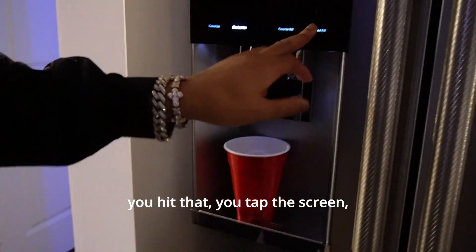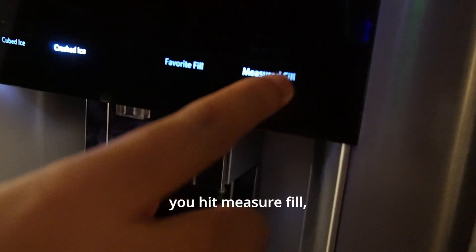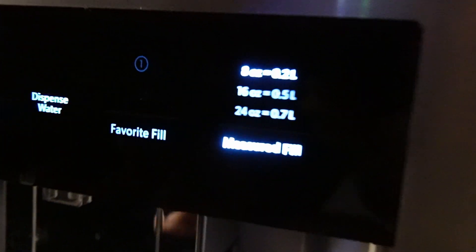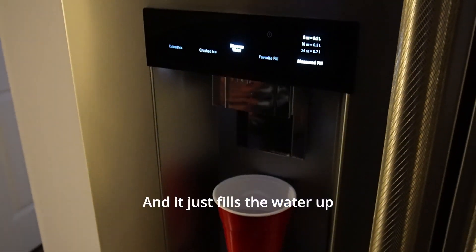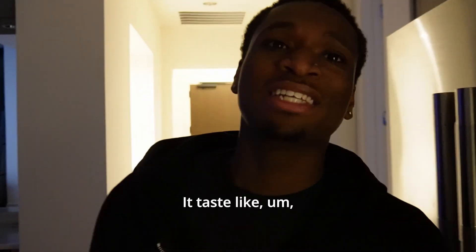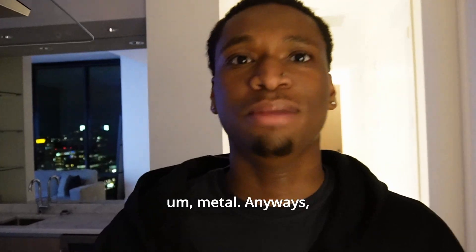I want to start with this refrigerator — this refrigerator is crazy. I gotta do a little test for y'all. So you take one of these little cups, just like this, put the thing in, you hit that, you tap the screen, you hit measure fill, and then you do dispense water. And it's just pouring the water automatically — and it just fills the water up and it stops. That's insane. It's cold. Take a sip, bro. It tastes like metal.